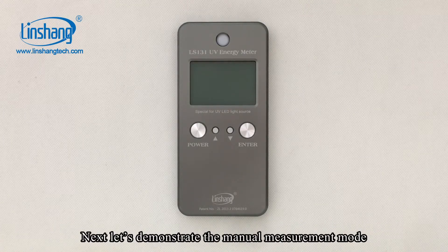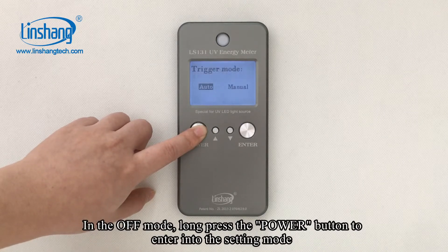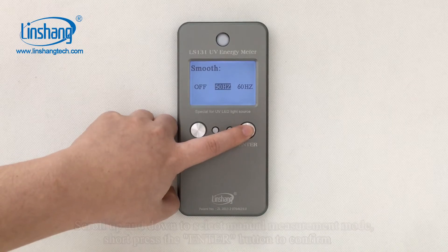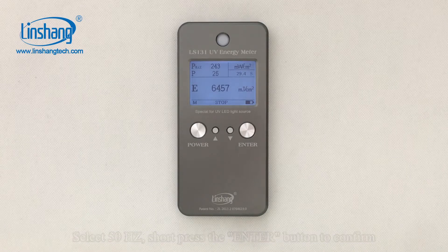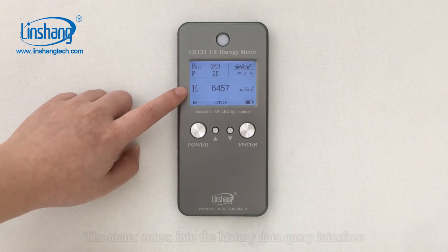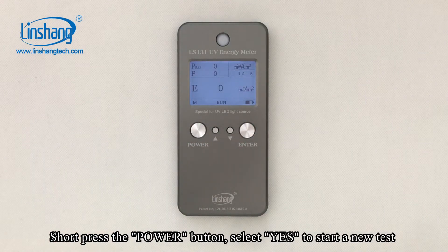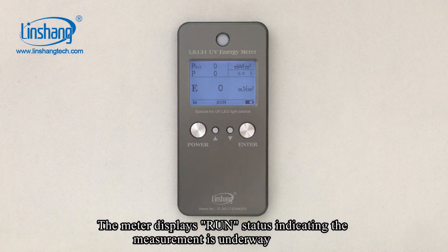Next, let's demonstrate the manual measurement mode. In the OFF mode, long press the Power button to enter into the setting mode. Scroll up and down to select manual measurement mode, then short press the ENTER button to confirm. Select 50Hz and short press the ENTER button to confirm. The meter enters into the history data query interface. The data you see now is the data measured last time. Short press the Power button and select ES to start a new test. The meter displays the running state, indicating the measurement is underway.